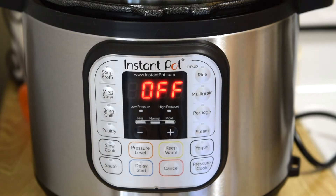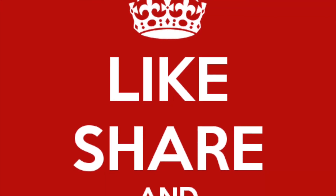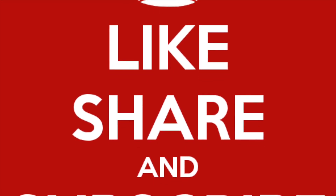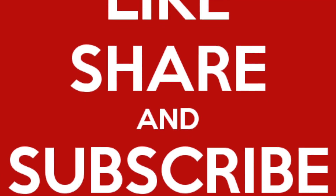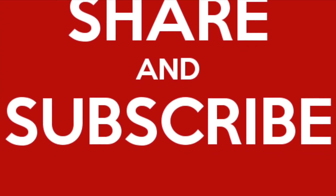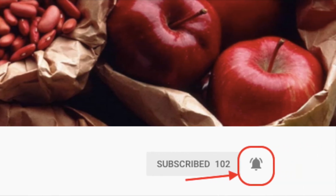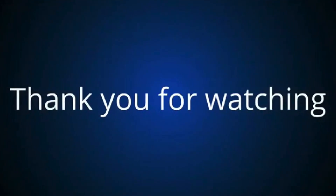I hope you liked this video. If you found it helpful, do give it a like, share, and subscribe — thank you for watching, it means a lot. Please leave your comments below, and if you'd like to see more Instant Pot recipes, let me know in the comments and I'll be happy to share them. Don't forget to press the bell icon for notifications. Thanks again for watching — I'll see you all in the next video. Till then, happy learning, happy cooking!